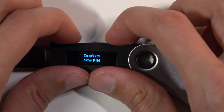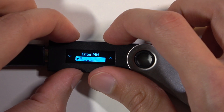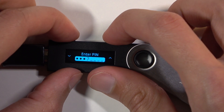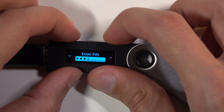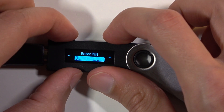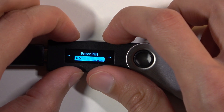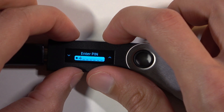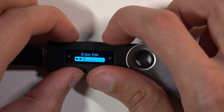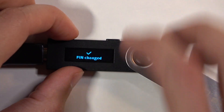There we go. Now we need to confirm it. And there we go — enter alt pin. And there we go.